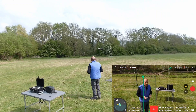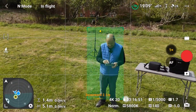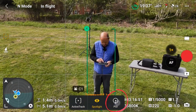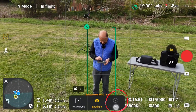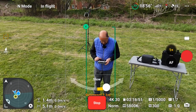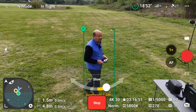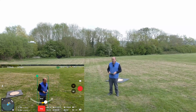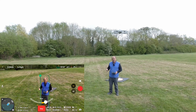For point of interest, I press the pause button twice to stop active track, draw a box around myself, and select POI. Pushing the stick slightly, the drone starts to orbit around me. As I stay in position, it goes all the way around and keeps circling.